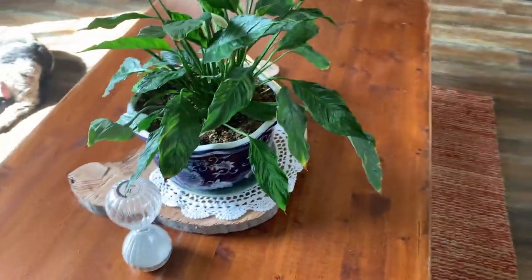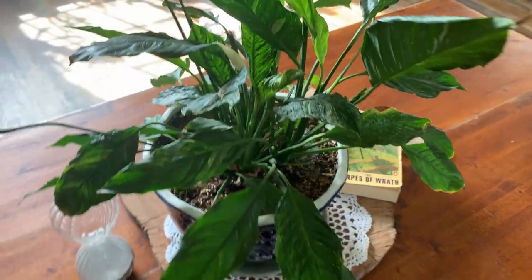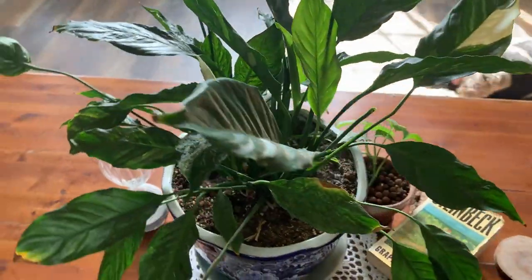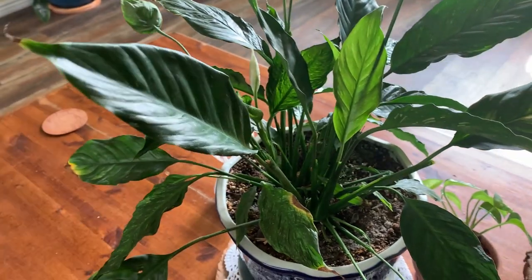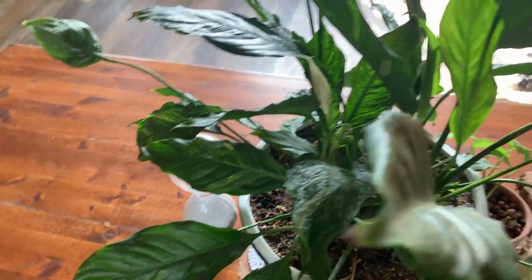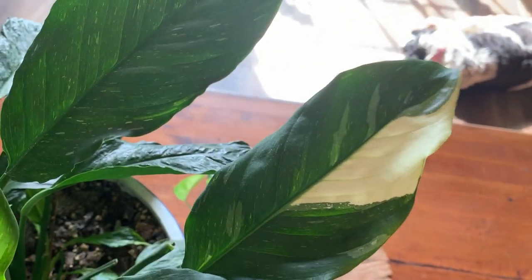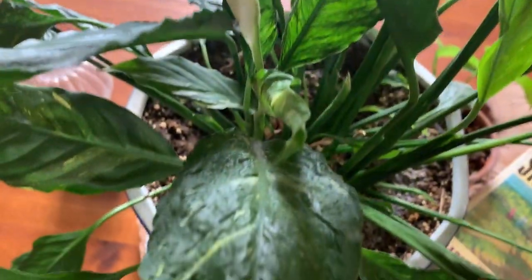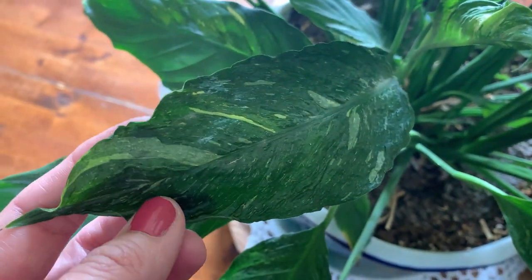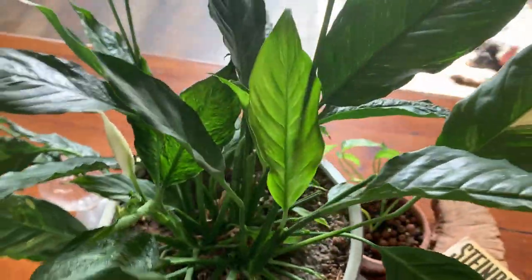Over here I've got my variegated peace lily — the peace lily domino. I've got to do better about watering. You can see a lot of crispy leaf tips but it's still really pretty. This is a beautiful leaf it put out, though they're all a bit different — some are ribbed and some leaves are so ribbed that they're puckery. It also has lovely flowers — we've got one coming in there.